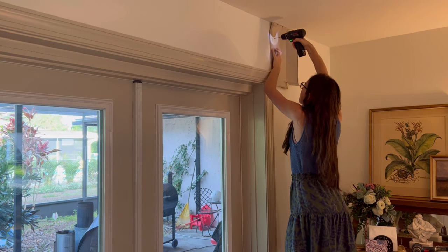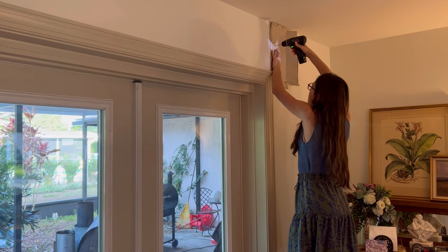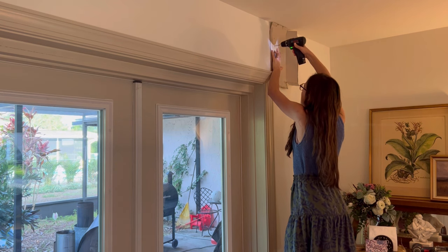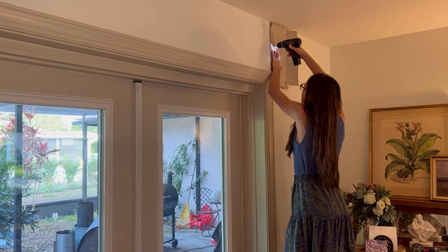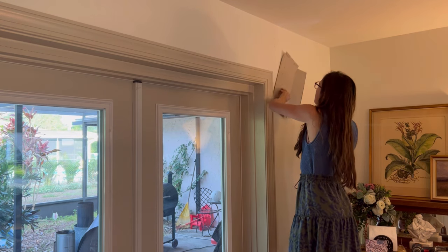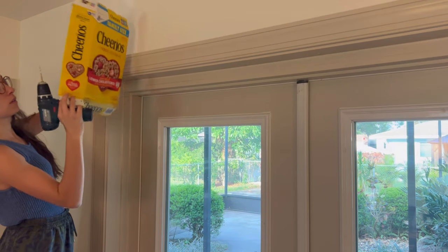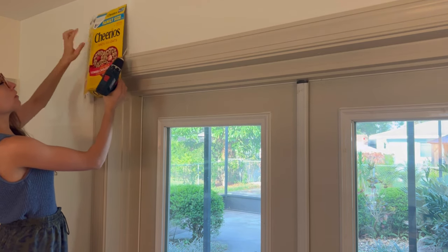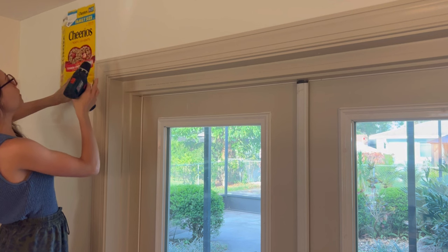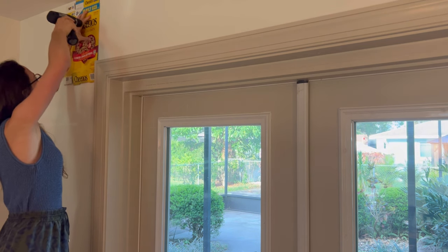Before we can put curtains up, we need to put a rod up. I made a super handy template out of literally a Cheerios box, and I just drilled right through it. I'm making it level with the ceiling — sometimes window frames can be a little wonky, so this is what was recommended online. You align the top of your template with the top of the wall, and I'm just reversing the template for the other side.